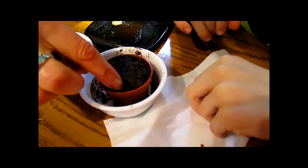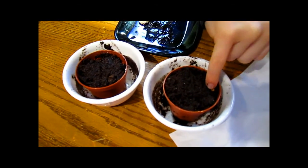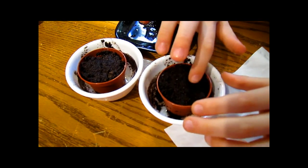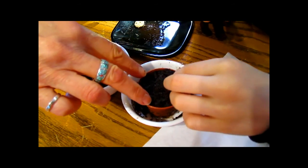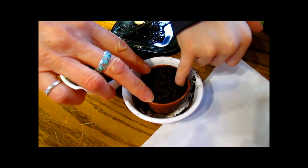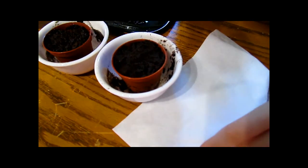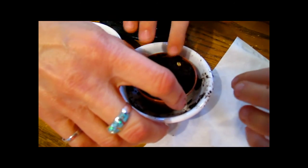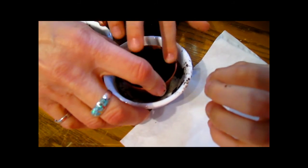You want to cover them up so they're not showing at all. We've measured and the top of his little fingernail is as far as they need to go — that's about a quarter of an inch. Brush the soil over them. Perfect. This one had four seeds — one kit has five and the other has four.